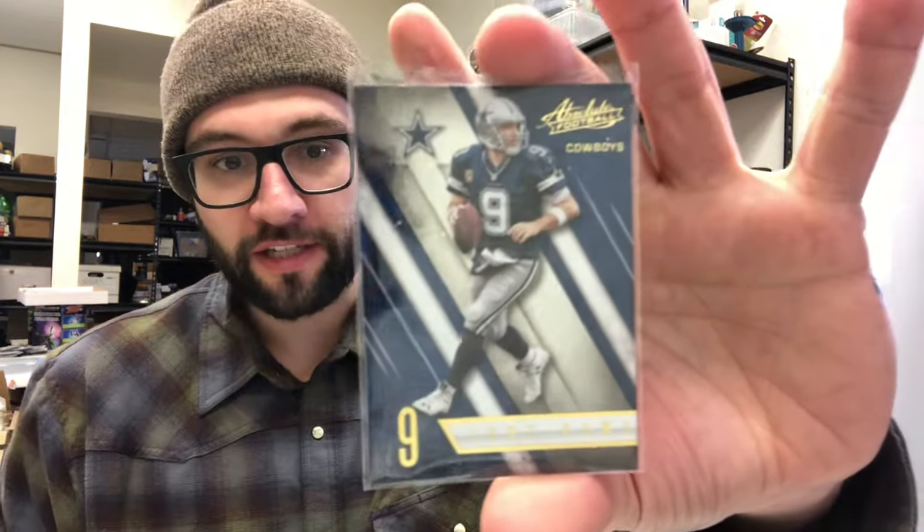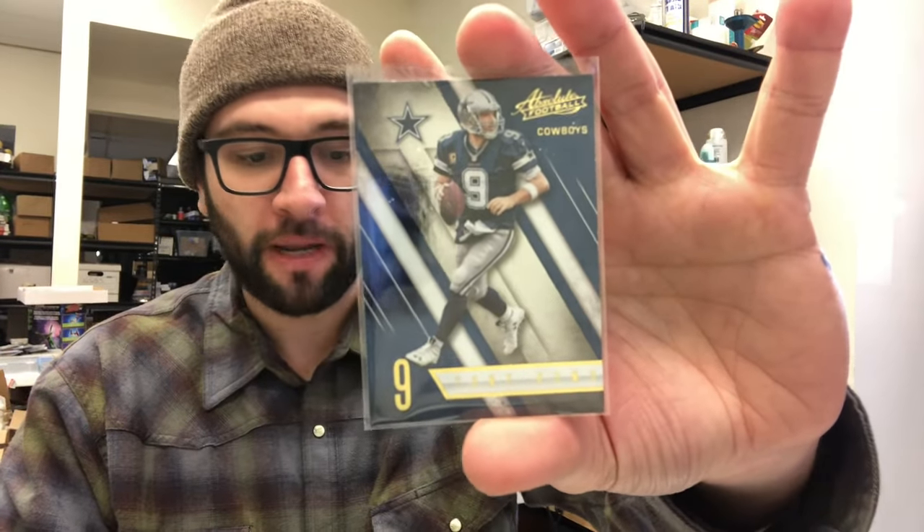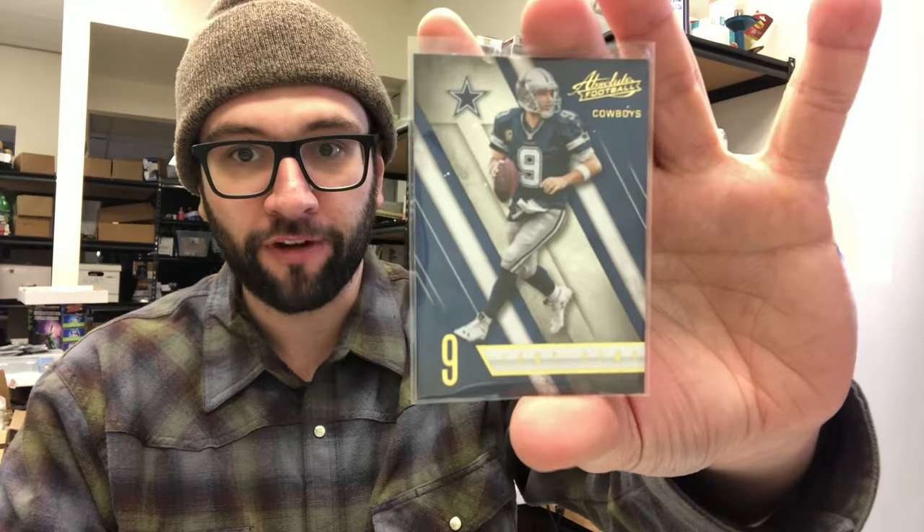Hey guys, it's been a while since my last video and I wanted to update you on how I'm shipping sports cards in 2023, specifically singles on eBay. So I sold this card — a 2016 Absolute Tony Romo — and I'm shipping it in an envelope. I'm going to do the whole process right now in front of you.